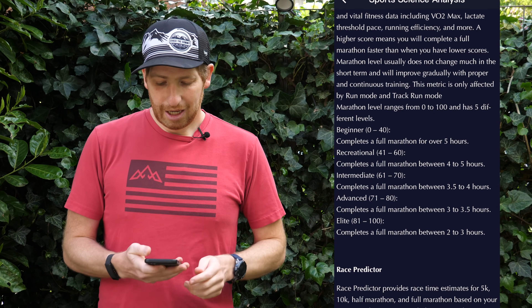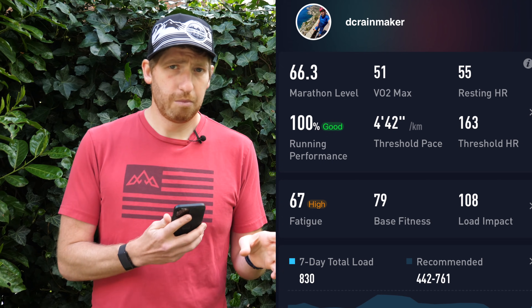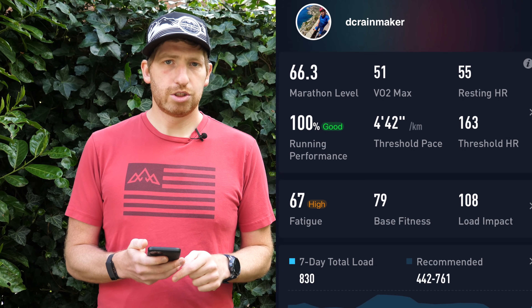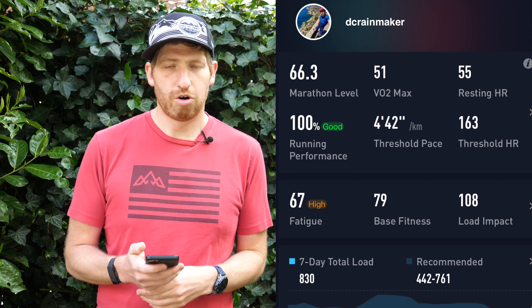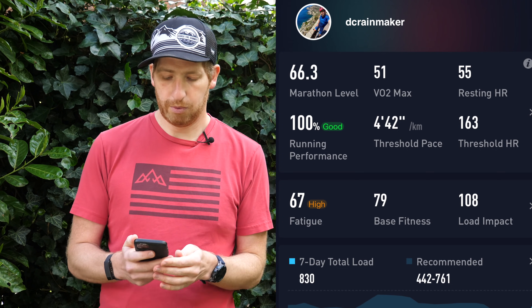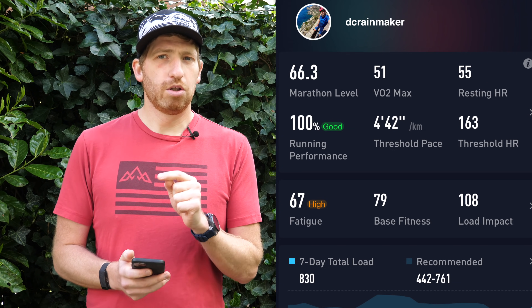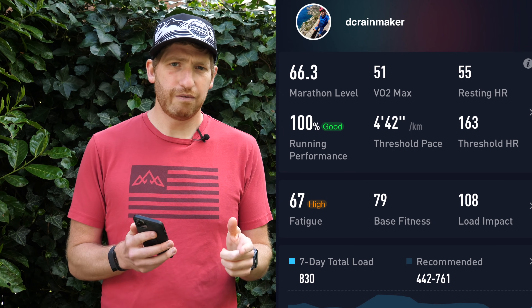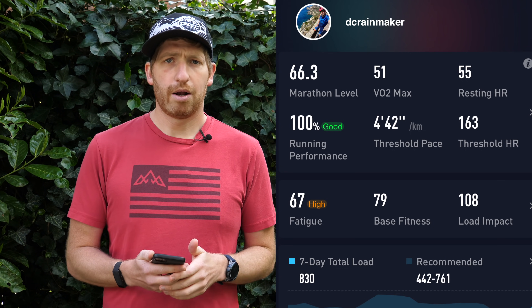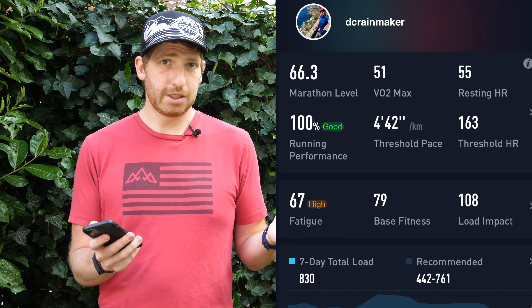That elite bucket is a bit of a weird one — if you've run a sub-three-hour marathon you'll know there's a huge difference between a 2:55 and a 3:20 or even a 3:40. Right now I haven't done a lot of running focused workouts — I'm mostly on the bike recently — so my marathon level is showing a bit lower than it normally would. My VO2 max shows 51 here, while I'm seeing consistently 56–57 across all my other devices from other companies. Running performance is at 100%, meaning I'm right where I should be — not training too hard or too little on the running side.